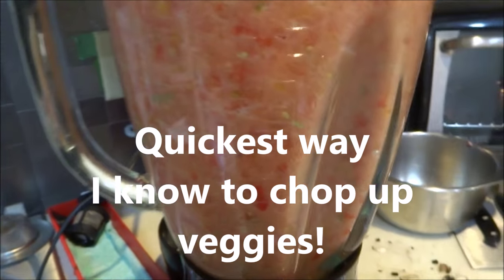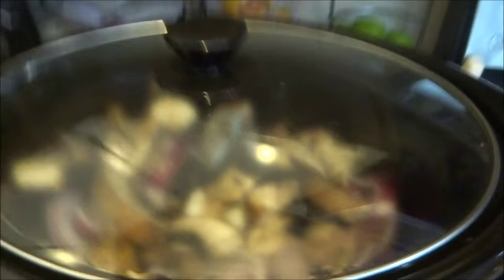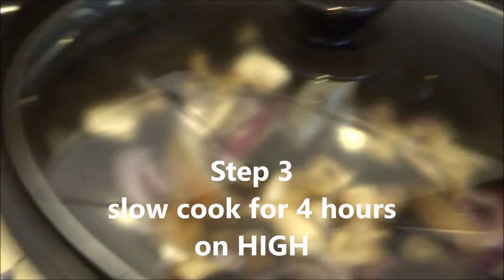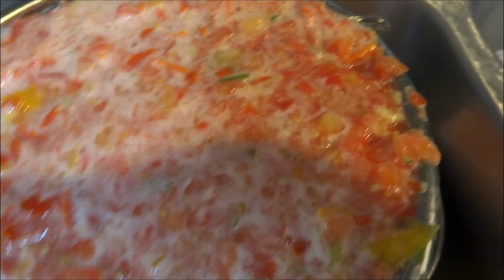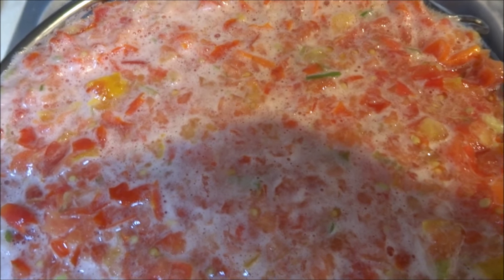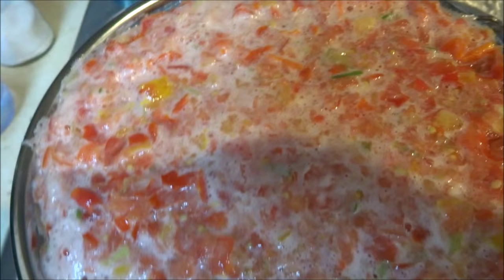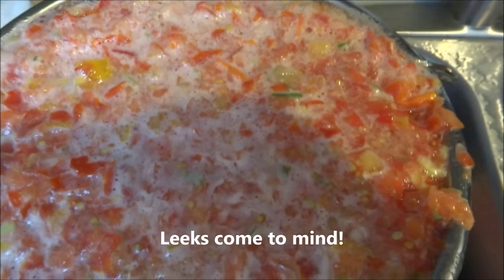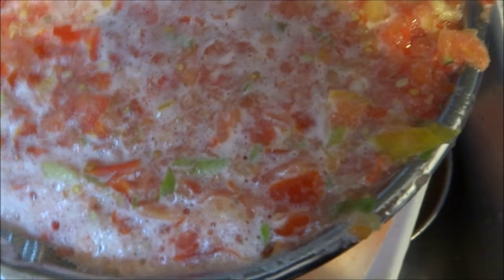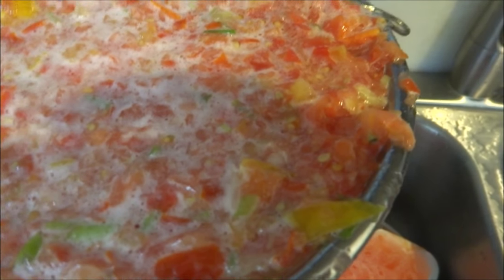There we go. I've got some water in there by the way, because that helps it pulse up nicely, and now I'm just going to strain it and throw all of that goodness into the slow cooker. I've already put in mushrooms and onions, and I will be adding the rest of the meat, which is just cooking at the moment. As it strains — I've got tomatoes, green onions, red peppers or yellow peppers — whatever leftover vegetables I had in the fridge. I'm just straining most of the liquid off, which I've just about got to.